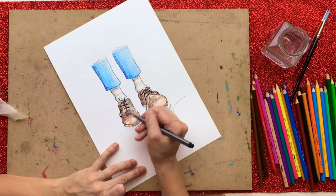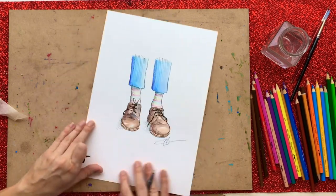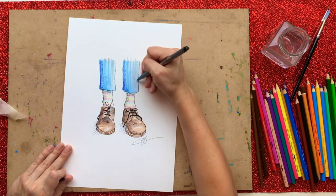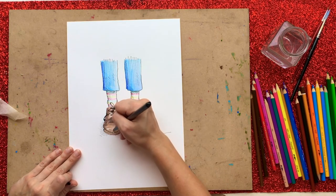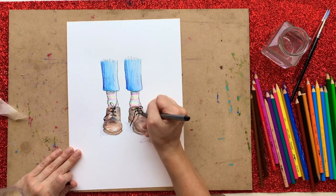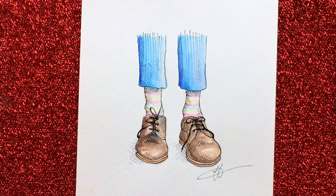Sign it, give yourself a little shadow, and we're all done! I hope you guys enjoyed this one — I thought I'd do some guys' legs because brogues and socks are always fun. You can do the socks whatever color you like — spotty socks, or even three smaller legs with different colored socks and shoes would make a really nice greeting card or Christmas card if you did Christmas socks. It's just a fun little thing for you to play around with. Hope you enjoyed it — bye!